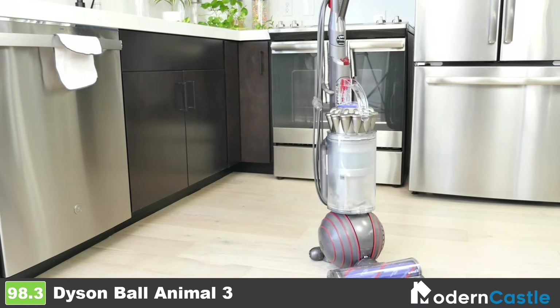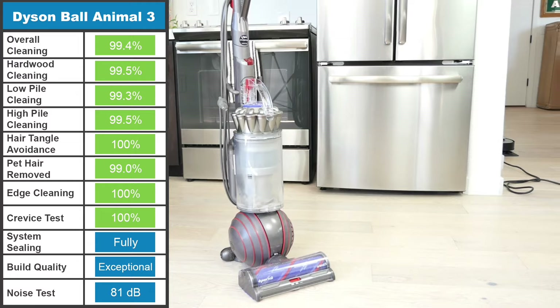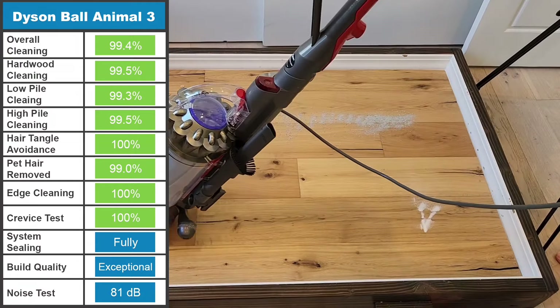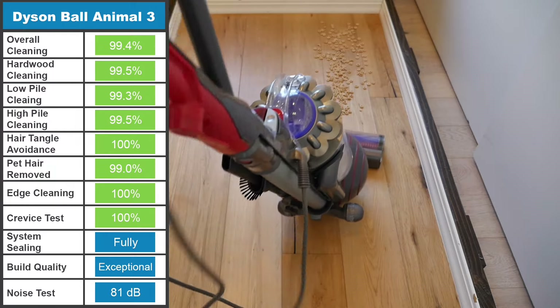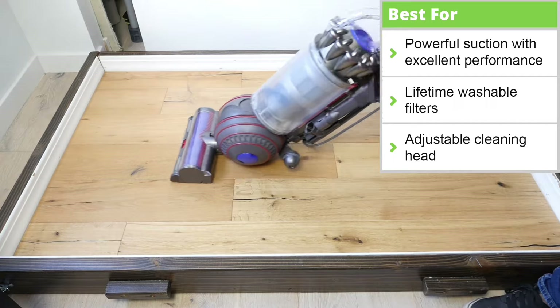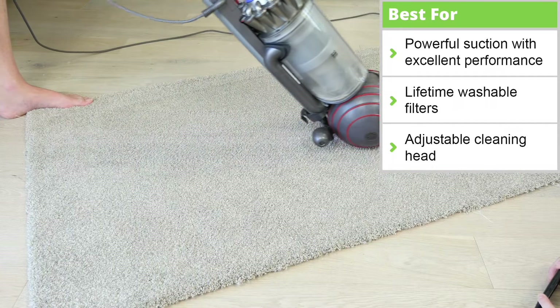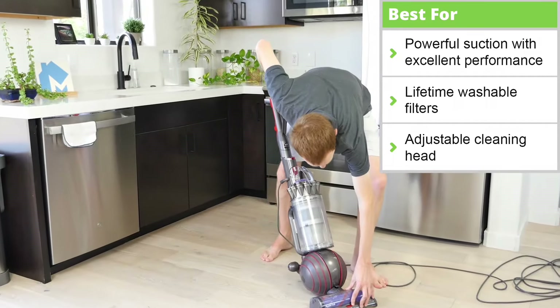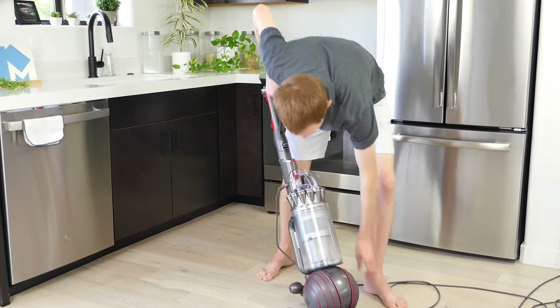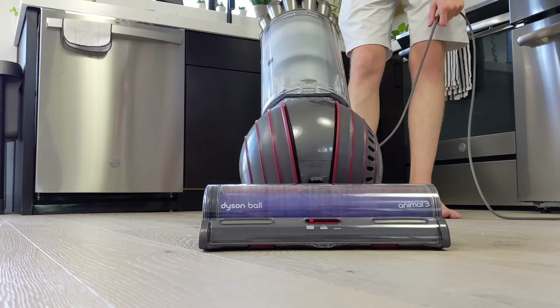First up, let's discuss the best upright vacuums. Across the entire list of vacuums, we recommend the Dyson Ball Animal 3 as the top performer when it comes to raw cleaning performance. While other vacuums come close, nothing quite beats the 99.4% debris removal across all floor types. Thanks to an adjustable cleaning head, which raises or lowers gates to adjust the suction and seal on the floor, the Animal 3 cruised through our test with ease.